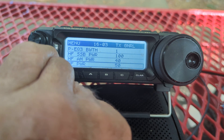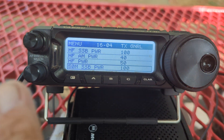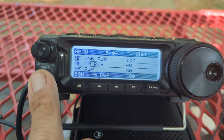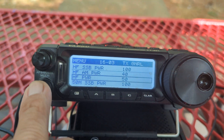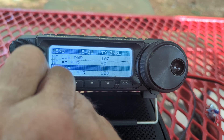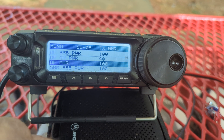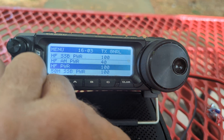You see where it says 'HF power'? Press this lower button right here — whoops, wrong one. There it is, highlighted. Press it. I had it set for 100 watts. It doesn't say CW because I didn't read the manual.